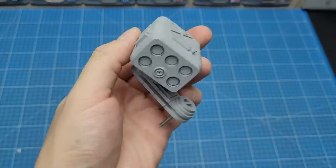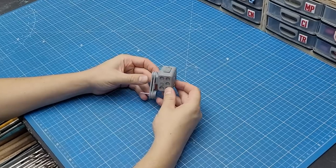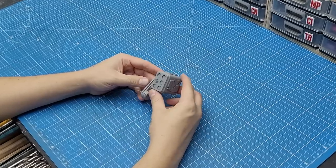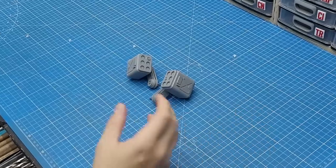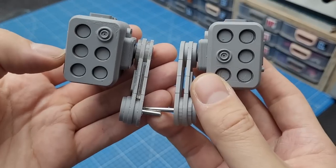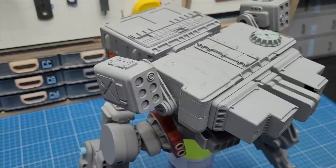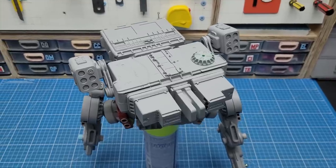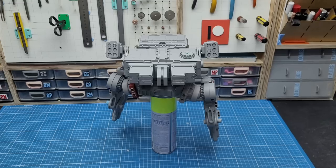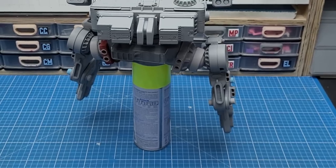I threw a coat of primer on the pieces and was very happy with what I was seeing. Of course it makes sense to make two missile pods, so a quick mirror would do the job. I'm currently digitalizing these two missile pods and will make them available for my patrons on the combat robots soon. The robot is still missing some feet, so let's solve that problem.